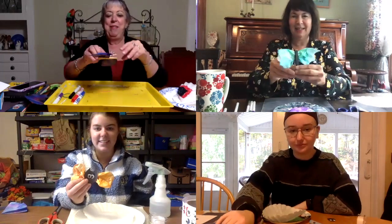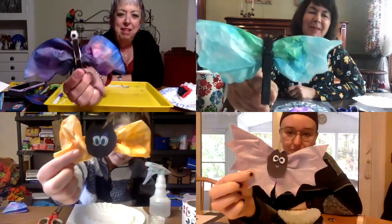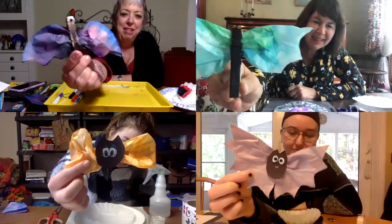So what are we making today, everyone? We are making coffee filter bats. Okay, so here's my sample — we can all show our samples. Here's my sample. I like how they're all different.